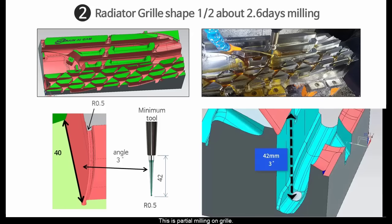This is partial milling on the grill. The minimum tool is R0.5 with depth 42. It will analyze the angle.